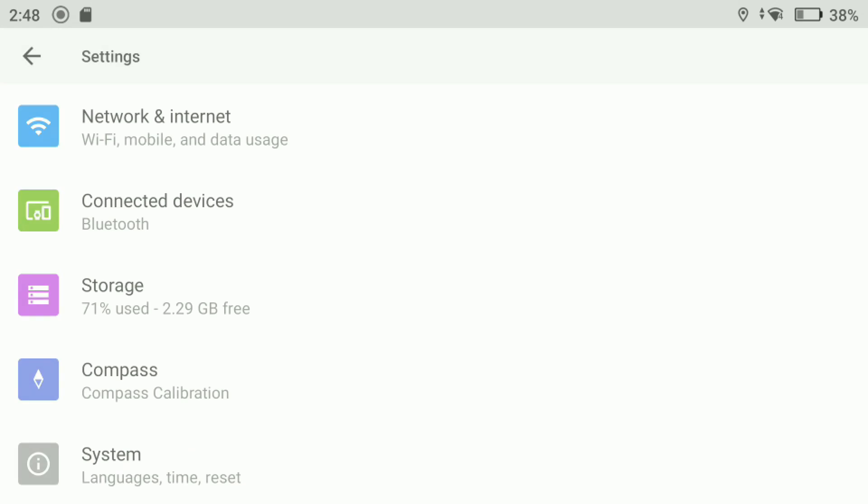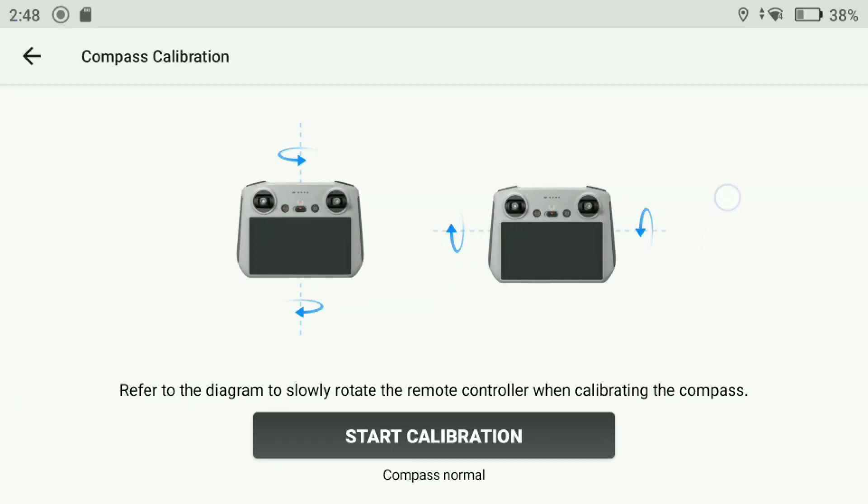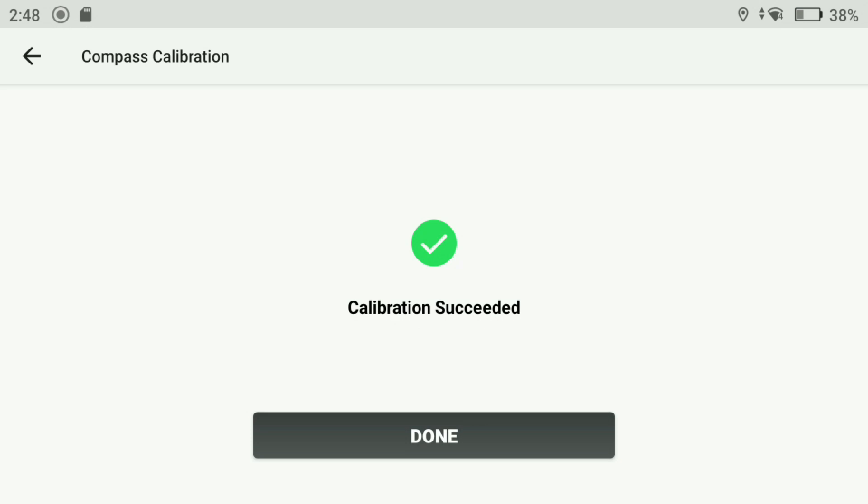However, if we do flick into the menus — like I mentioned about the whole calibration thing — even with this new firmware update, because my compass is showing as normal it will not allow me to manually calibrate it. So yeah, I hope that's a feature DJI will add in the future.